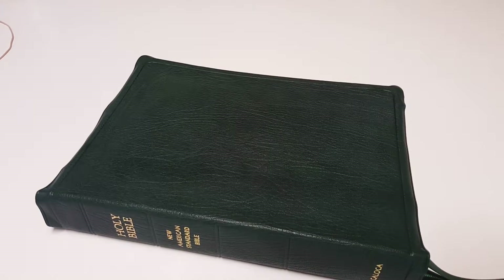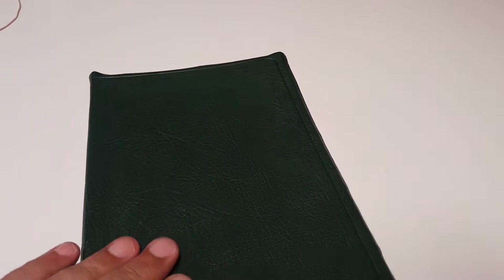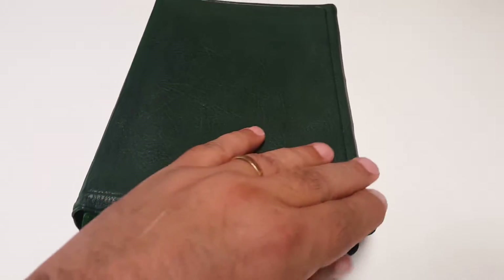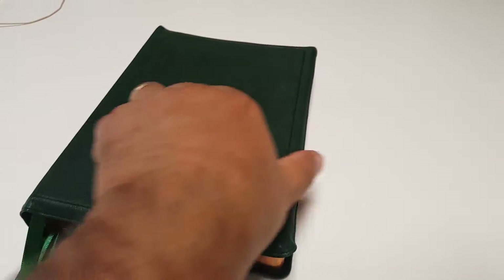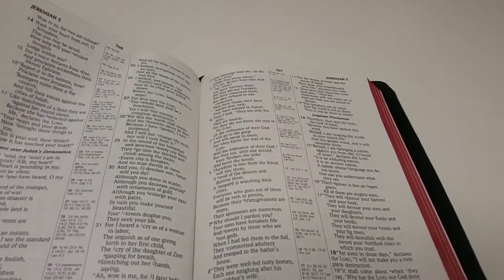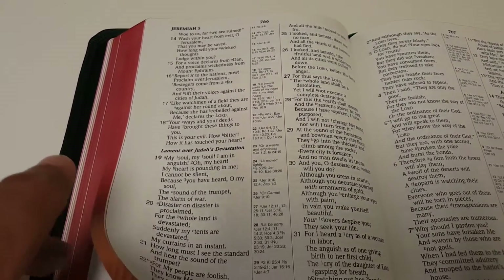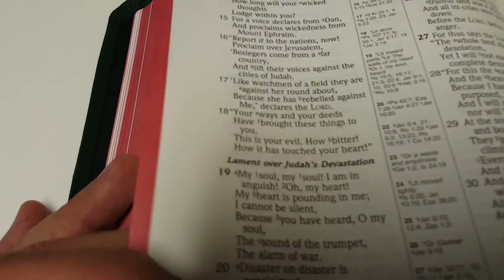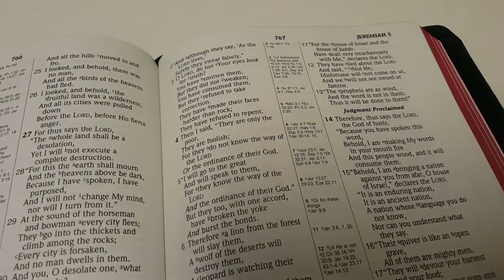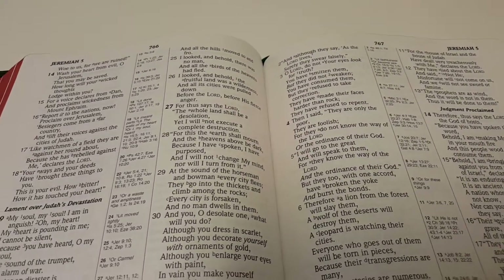It's a forest sakoda goatskin, forest green, with a simulated tooling. It has a smaller yap than I'm used to — just a different style. It's the large print ultra thin Bible with the 2007 paper, a nice French milk paper which is almost bulletproof — you can't see the other side, very opaque paper.